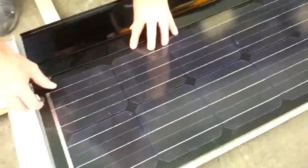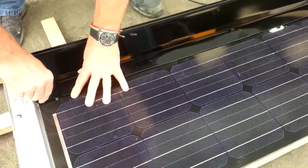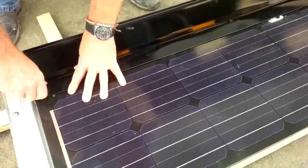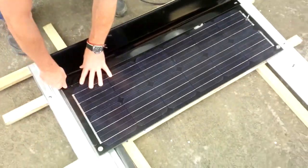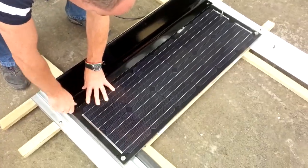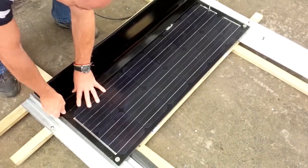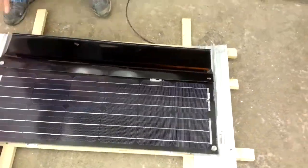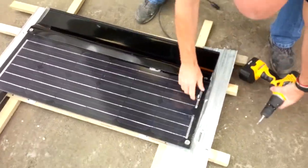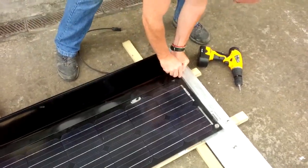Once we lock it in place with these screws, I'll just do it finger-tight for now. So when we just lock these two in place.